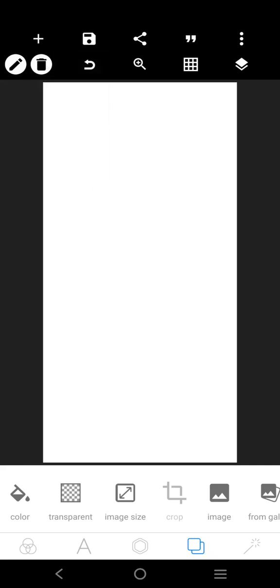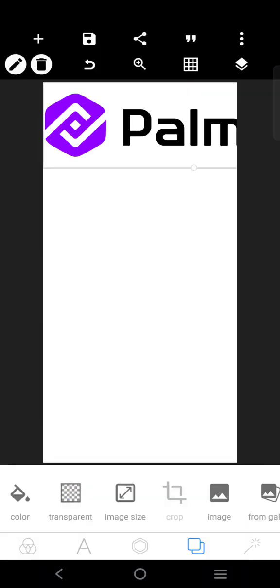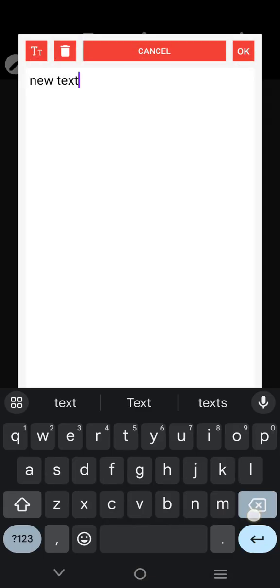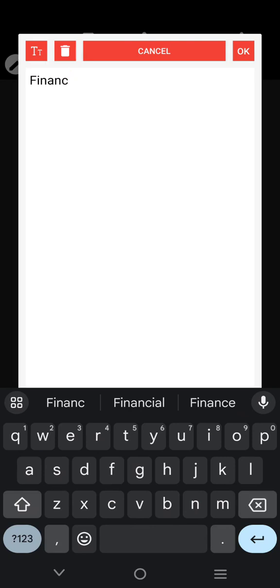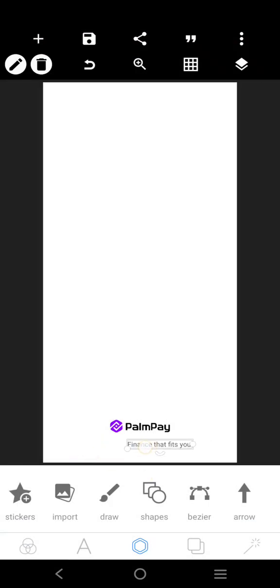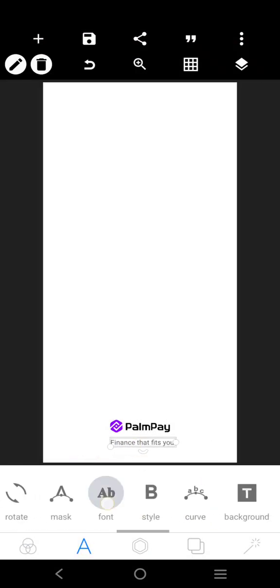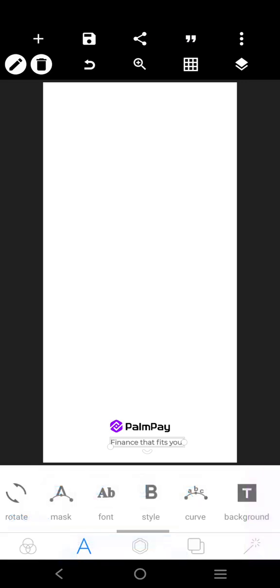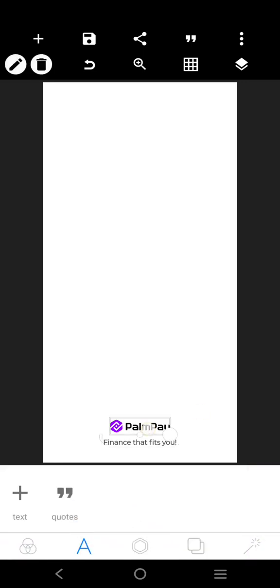Then let's get the Pampe logo. It will be at the bottom — we'll just reduce it like this, so it's going to be somewhere in the middle. The motor finance fits here. We'll just reduce it there also and open it at the center. We can pull this here.